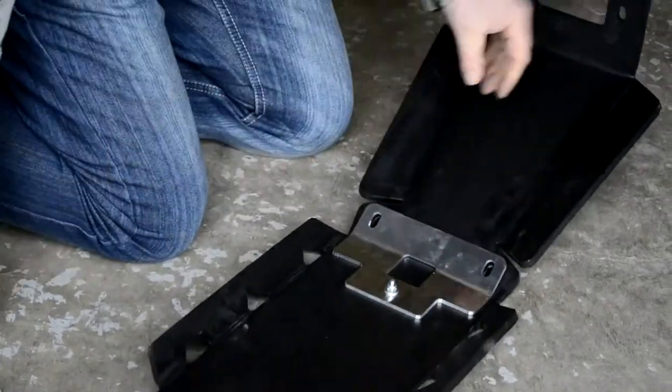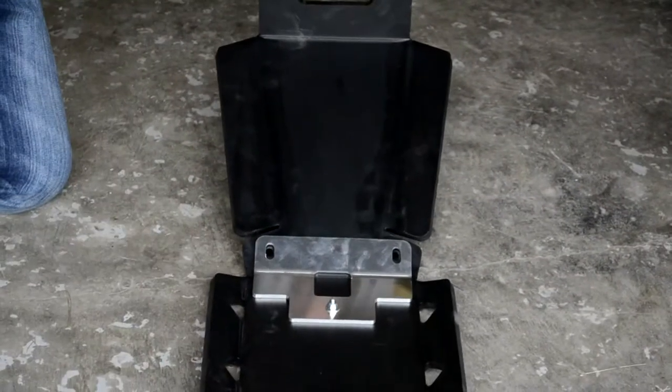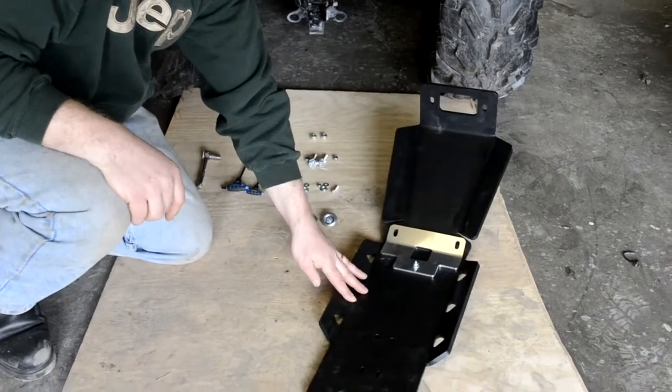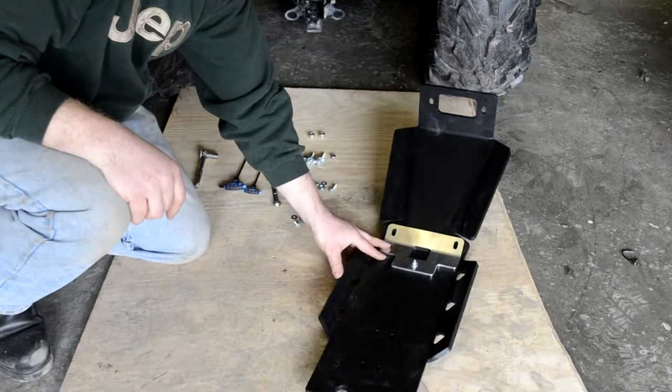And then we've got that installed. The next step will be to install the front bash plate. Now that we have the front skid plate mounted with the aluminum reinforcing bracket, it's time to install it on the machine.